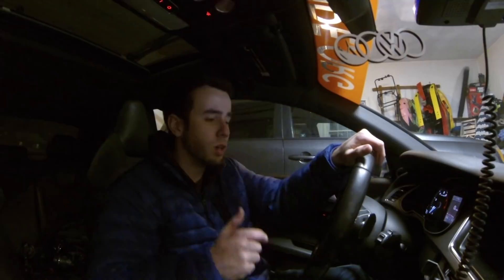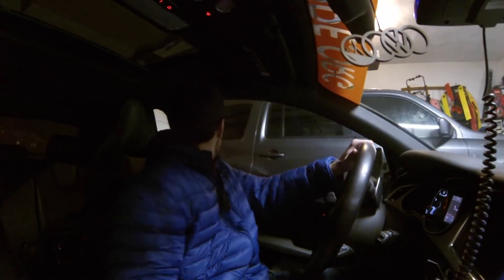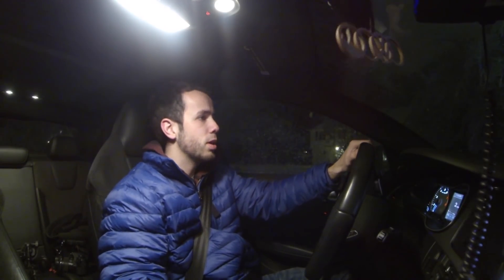We're going out in the S4 on the All Seasons because I'm getting an alignment tomorrow. I want the alignment on my summer wheels, not on my winter wheels. But we're going for a night ride — it's snowing outside, it's really slushy, really slick. I just shoveled the driveway and almost fell. My friend Tedward makes videos like this pretty often where he just goes for a drive at night and sets the camera up. He has a point-of-view camera, but I'm not big on POV, so we're just gonna do it this way.